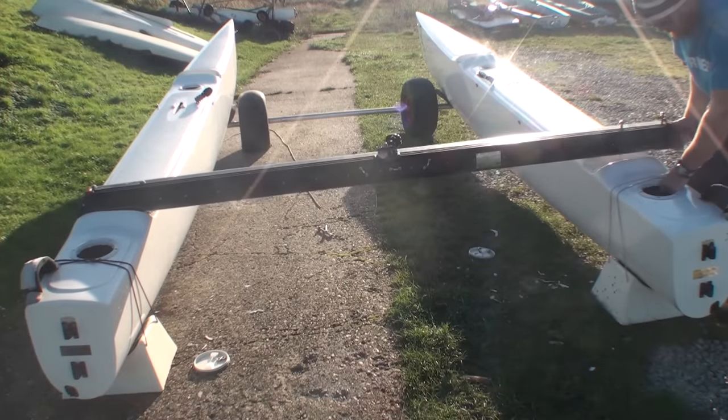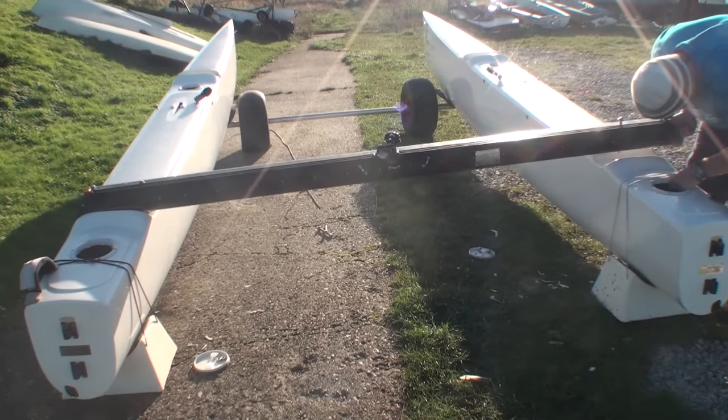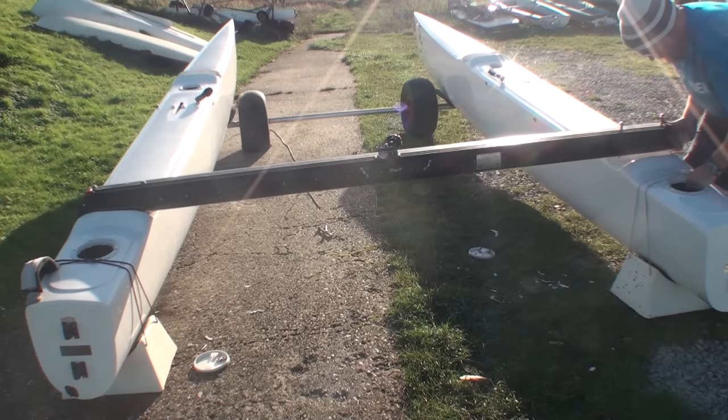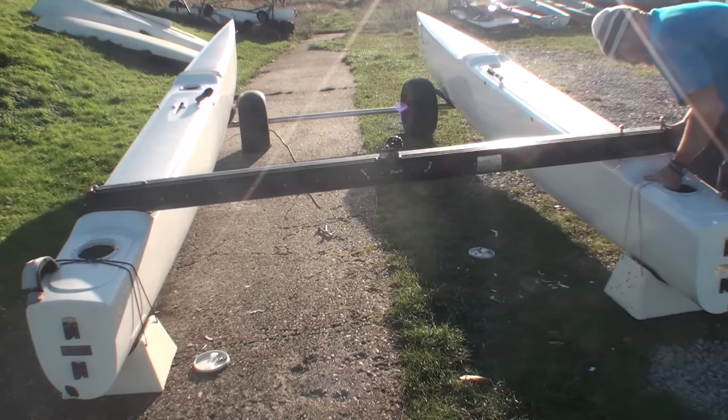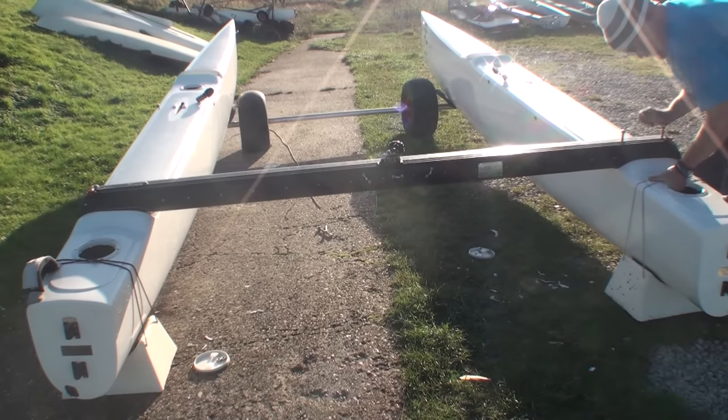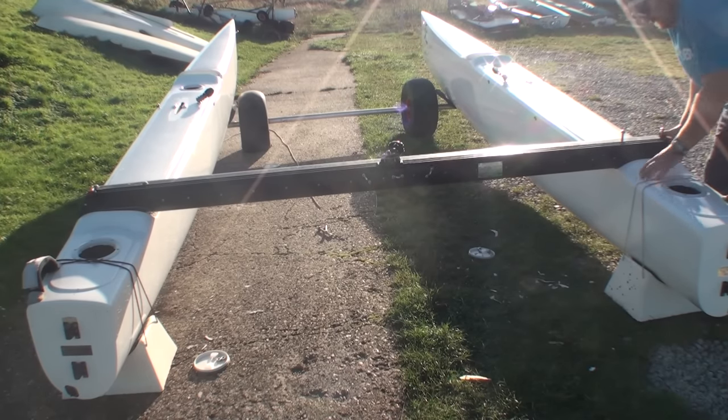It's well worth having someone help you when you're assembling the boat. Unfortunately on this occasion my assistant was missing in action — perhaps with a lady, or perhaps just drunk. But this does show you can do it single-handed.